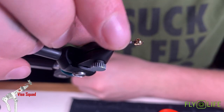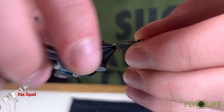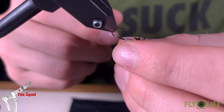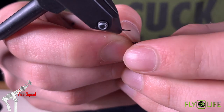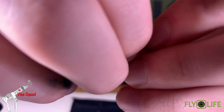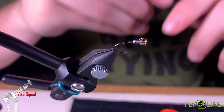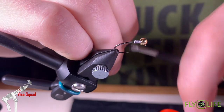We're going to take this bead, flip the hook upside down, find the slot, push it up, and then push the wire back up against it. That's going to cause the bead to be offset and invert the hook with the hook point up. Then we're going to start our thread right behind the lead.